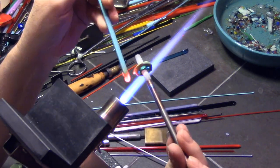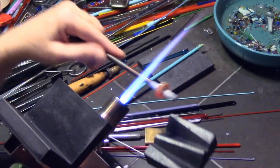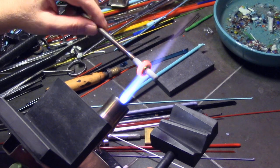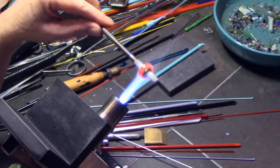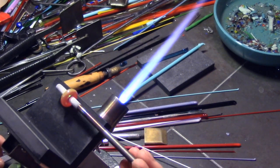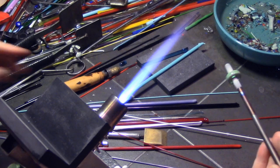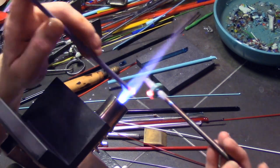I'm layering some opaque turquoise on top of the transparent aqua. Whenever you do a step for these mandala beads, you want to make sure you're nice and rounded and centered — that's probably the most important part. If you start off a little crooked, your final project can end up more crooked, because these are built from the inside out and it could get more and more out of whack the larger you go. Look at it as you're heating it, and also look straight down the mandrel to see where glass is thinner or thicker.